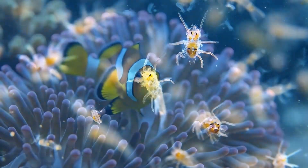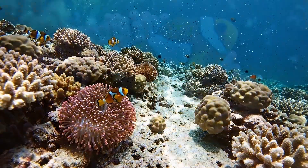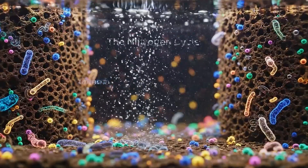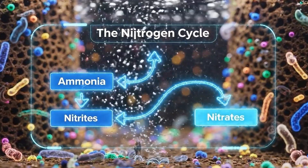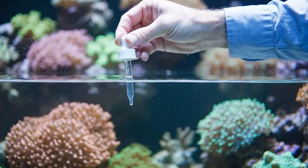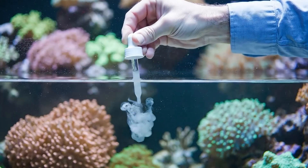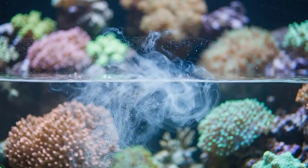It begins with the microscopic — tiny plankton drifting in the clear water form the base of the food chain. Within the biological filter, the nitrogen cycle begins as ammonia is transformed into nitrites, and then finally into harmless nitrates. This tiny cloud of specialized liquid food is quickly carried by the currents, providing vital nutrients to the delicate corals.